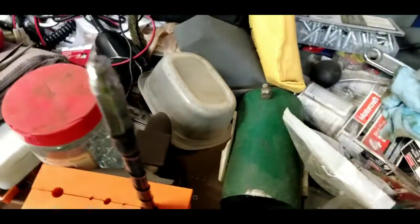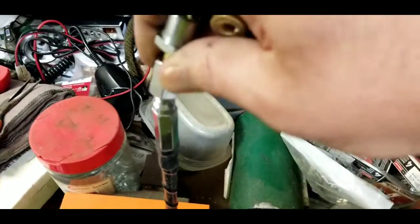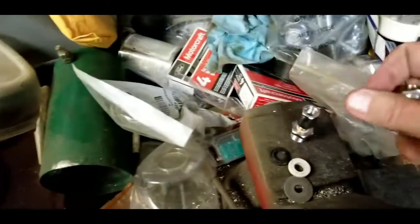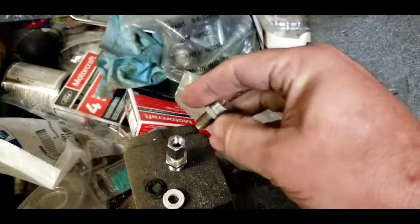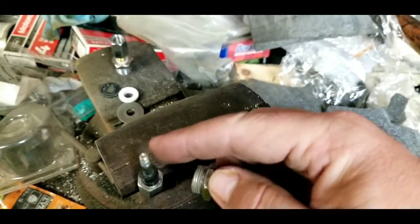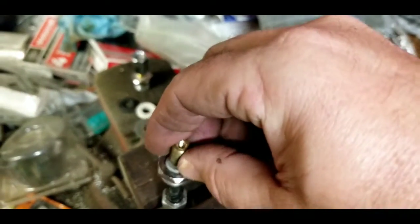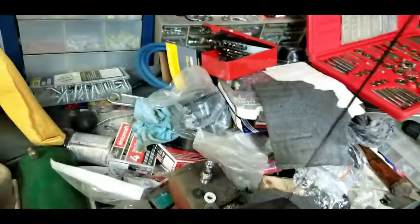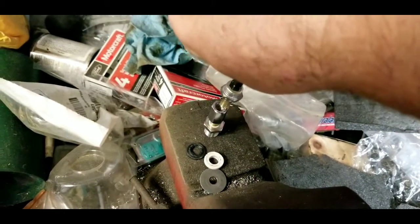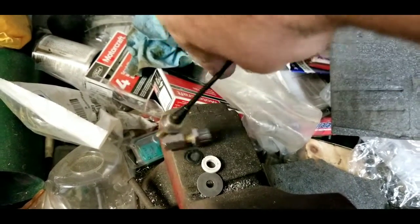Basically you're going to unscrew your antenna out of this, leave this on the truck. You're going to take the piece that you made, screw it down in place of your CB antenna, and then your AM FM antenna screws into there. It does go flush and you'll have it like so pretty much — you get the idea.